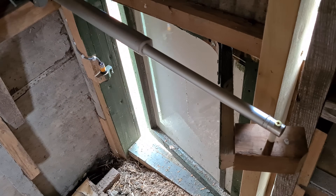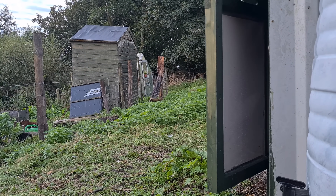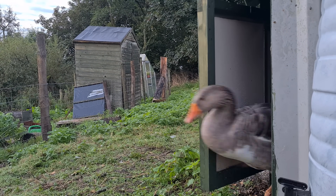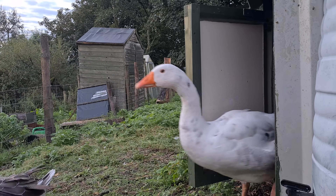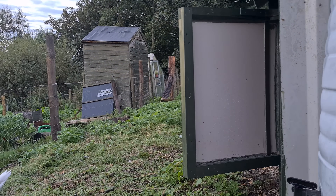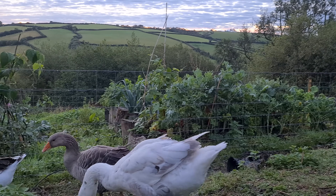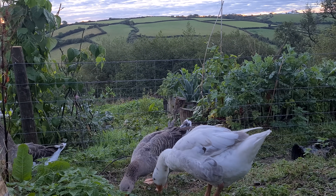Hello friend. Some time ago we installed an automatic door for these three terrors — it opens at dawn and shuts at dusk, whether or not the geese are inside. Using an old wiper motor and an Arduino, in this video we'll make a different kind of automatic door for the chicken coop.